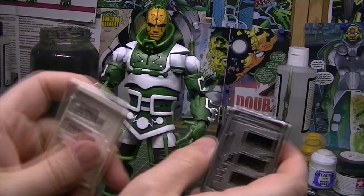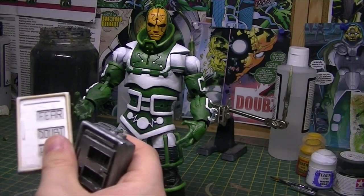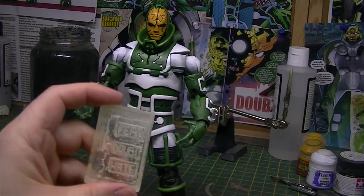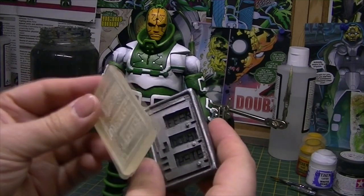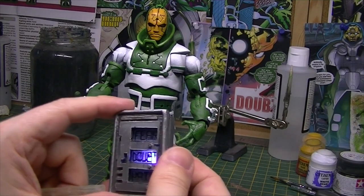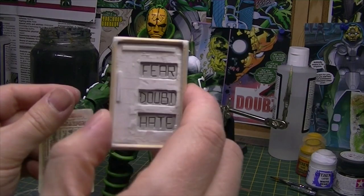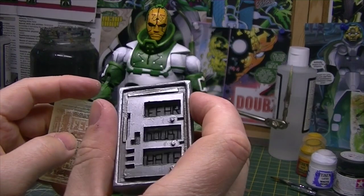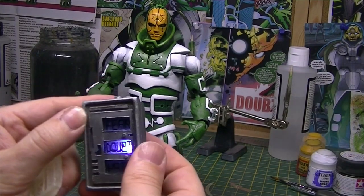What I did was sculpt this part — Fear, Doubt, Hate — and then cast it in clear resin because I needed the light to shine through it. I made a mould and cast it in clear resin, so the top piece of this box is a clear piece that the light shines through from the LEDs inside. The LEDs just have a little bit of translucent Tamiya paint on them. Because I sculpted in the letters, that detail was captured by the mould and I just put some black paint in there. It's not quite as tidy as I'd like, but he couldn't go without this, so that worked out well.